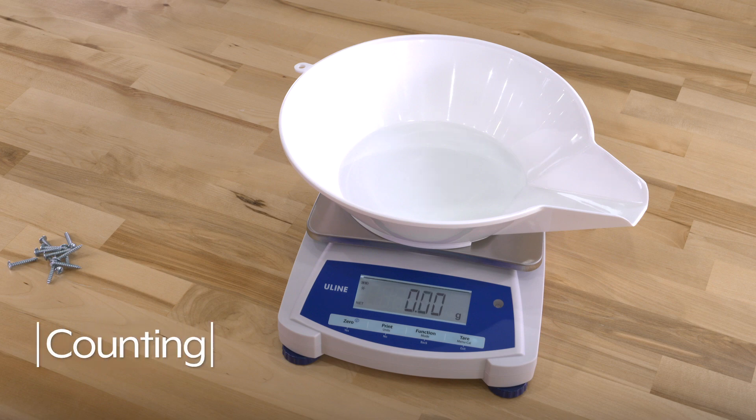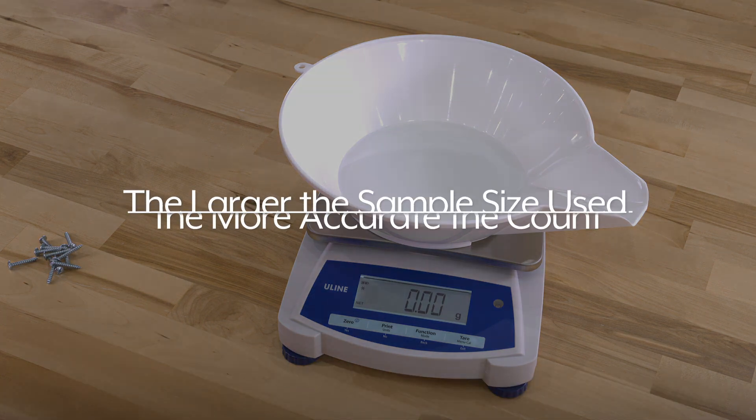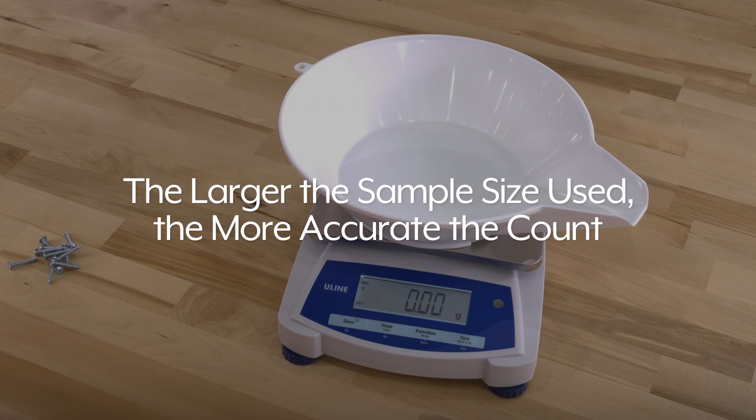To count items, you can use quantities of 5, 10, 20, 50, or 100 pieces. The larger the sample size used, the more accurate the count.